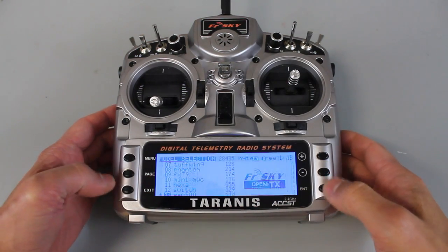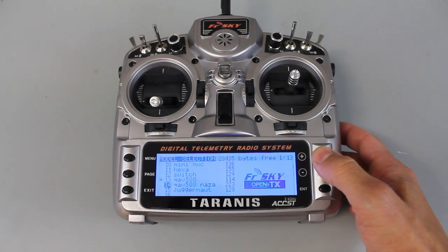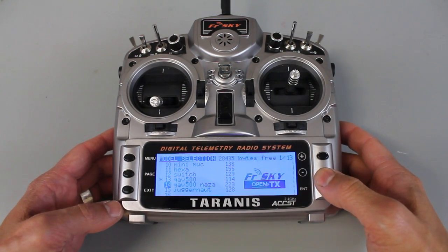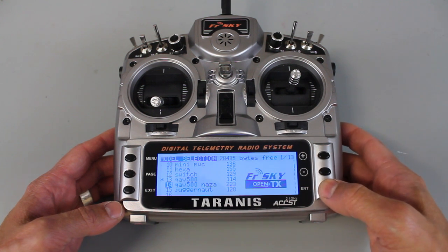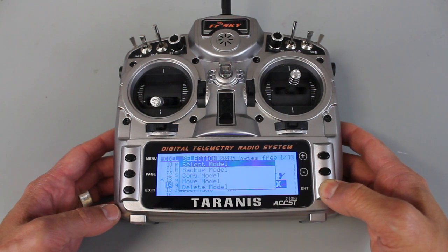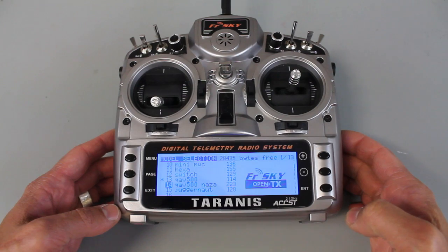I'll move to the model I want to back up — this is the QAV500 NASA model. I did a video on this; it has a lot of capabilities with flight modes and IOC. I'll hit and hold enter and select 'backup model,' and then we're done.